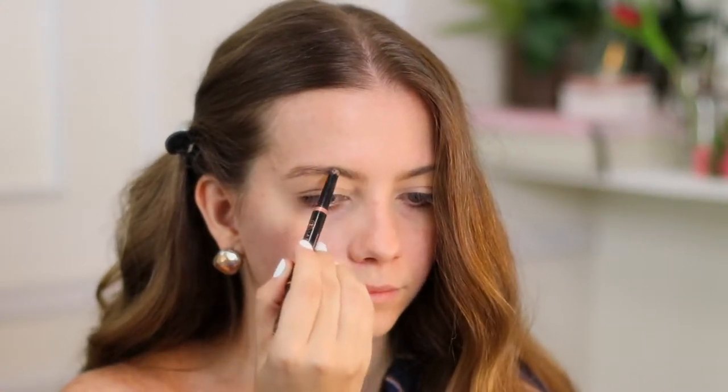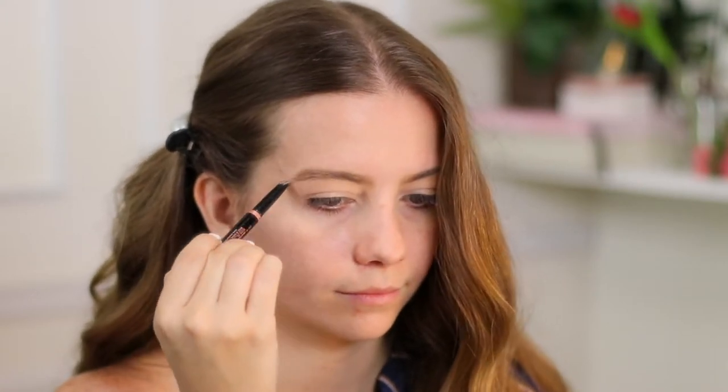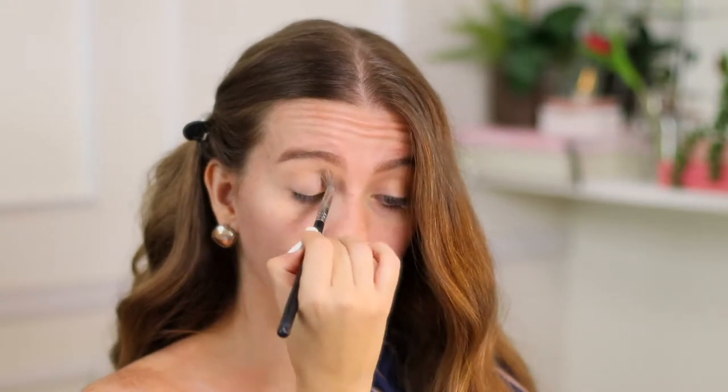...Anastasia brow definer. The brow wiz is the small one and the brow definer is a little bit bigger. I use it in taupe because even though I'm blonde, I am a dark ashy blonde. Now that I've let my concealer sit over my eyelid for a little bit, I'm gonna set it with loose powder.